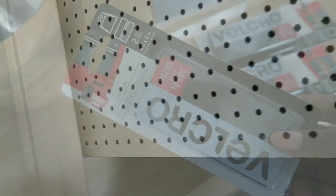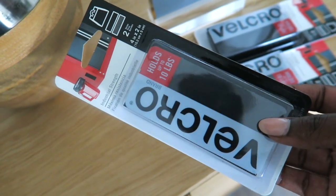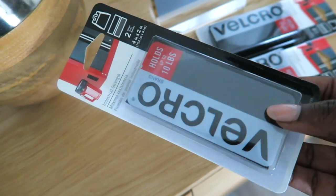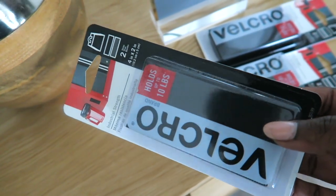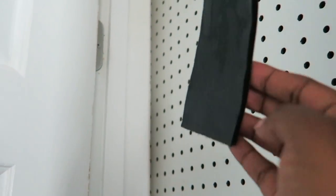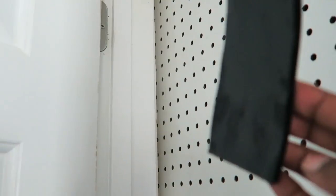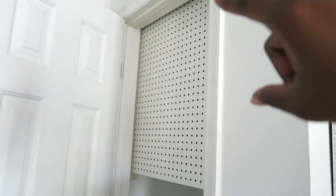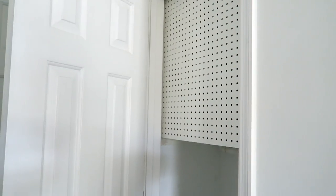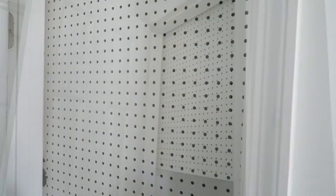You go to Home Depot or Lowe's and they'll cut it for you. Then I got some industrial strength velcro to put on the top of the pegboard where you can't see it, to push it against the front of the closet so that it was a really tight, strong fit — and it worked great. So now what I have done is totally covered that eyesore, have it ventilated still, but I have plenty of storage.